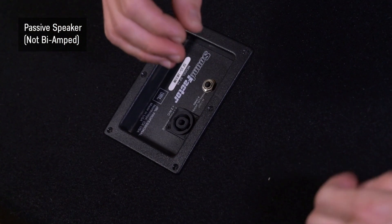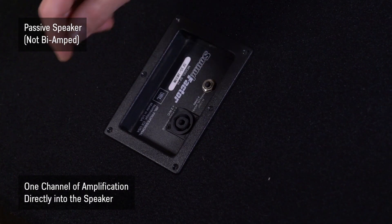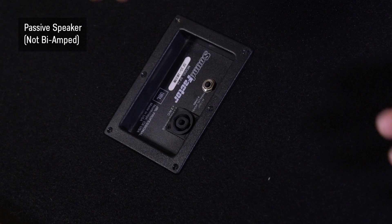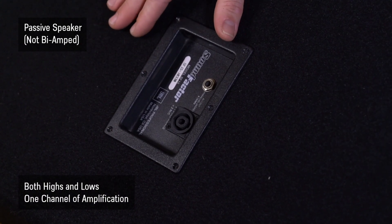We can have a line level signal going directly into one channel of amplification, coming directly into the speaker, and we'll power our two-way speaker — both the highs and lows — with that one channel of amplification.